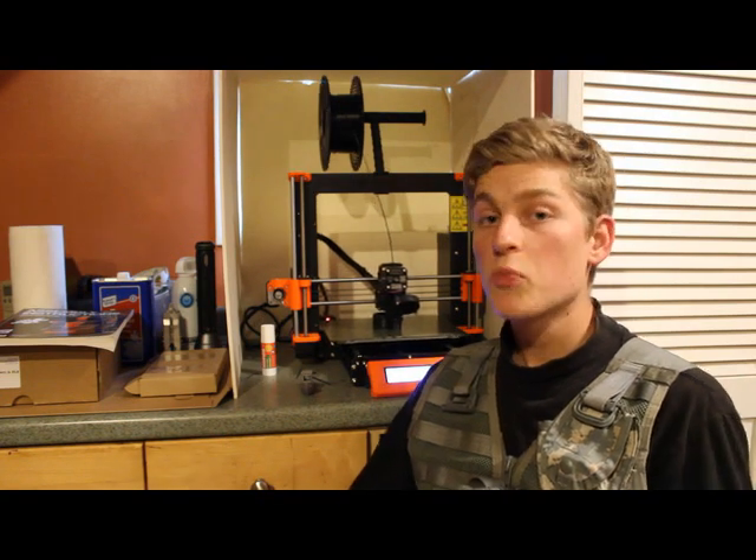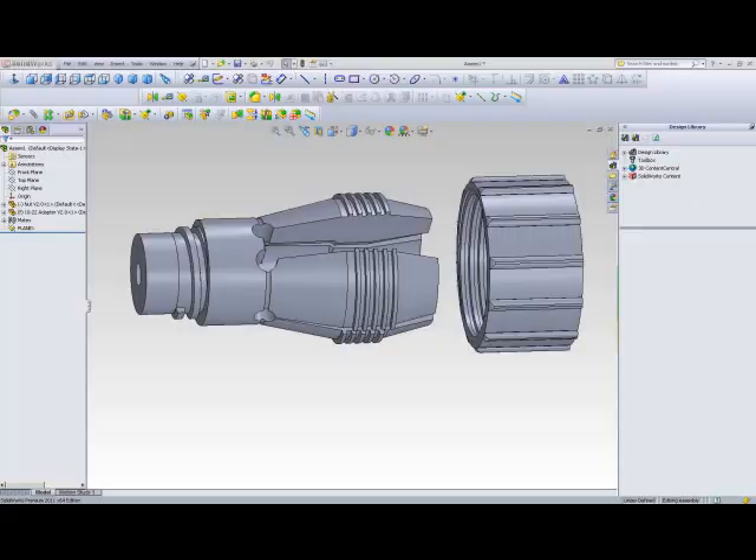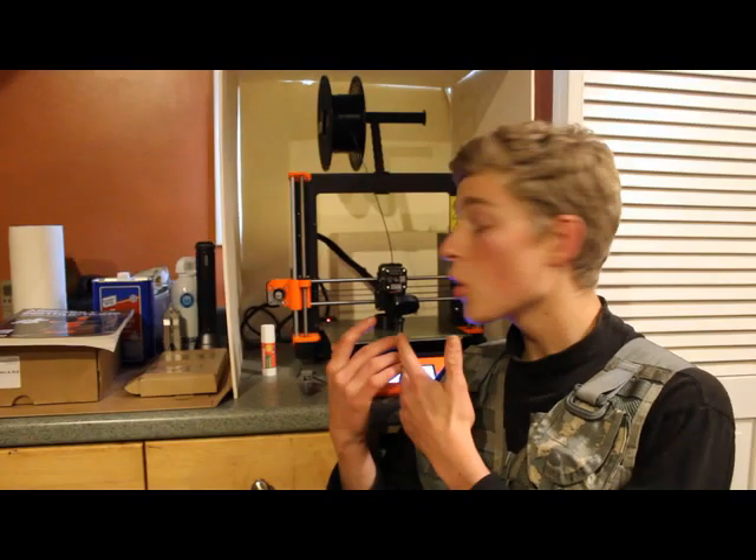We've done some experiments with printing threads. I've got a one-tenth of an inch pitch custom thread here — the teeth are about 50 thousandths of an inch tall and wide in profile — and it's printing them with perfect detail.